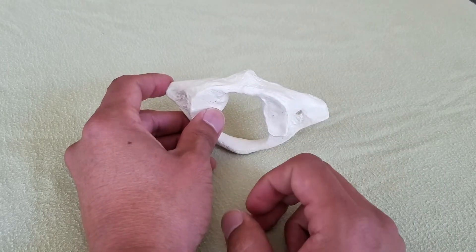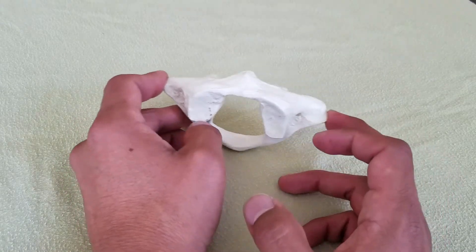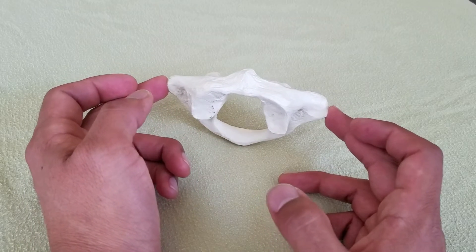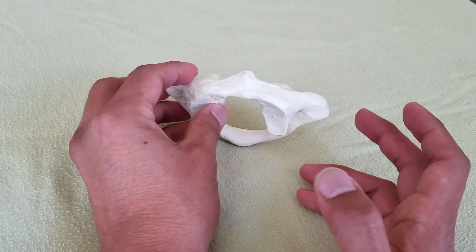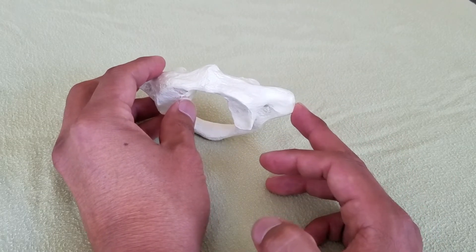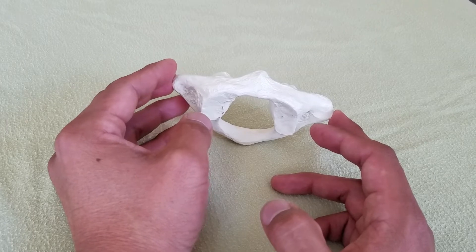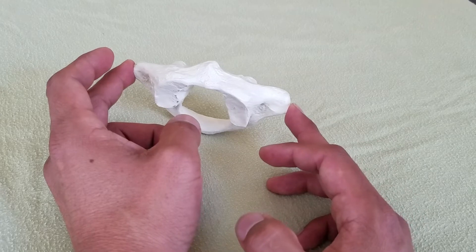The next thing I have my students figure out is where the atlas is in relation to the transverse plane. I show them how to palpate the transverse process on each side. My right hand middle finger may sink in a lot more than my left hand middle finger, even with the client in neutral — which may indicate the atlas is shifted more to the left.